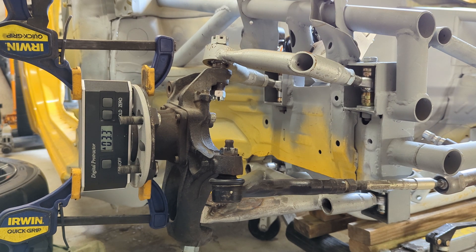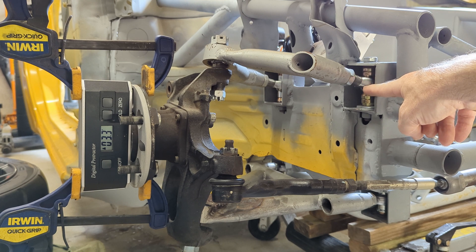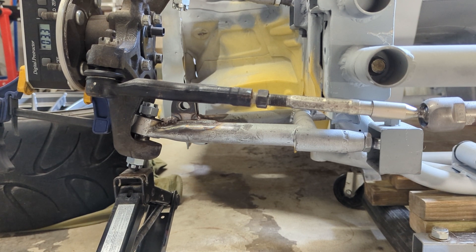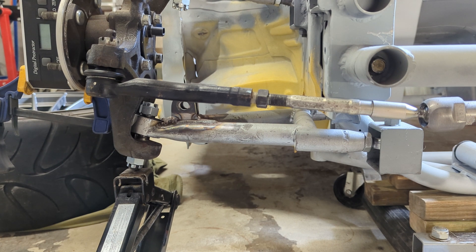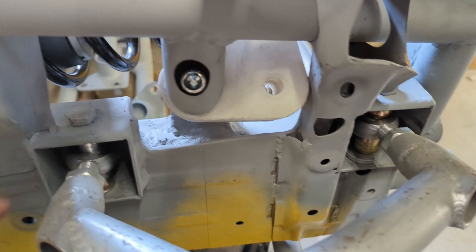Another benefit of this suspension is that if you're not happy with the rate at which it's going negative — say it's not going negative enough through roll — you can easily adjust that. All you have to do is move this pivot point down a little bit and it'll go more negative more quickly. You can also easily control the height of your roll center by moving this inner pivot up or down. If you change the ride height and the roll center is too low or too high, just moving that pivot point lets you adjust that setting. You can also adjust the static camber by moving the rod ends in and out at the top and the same at the bottom.